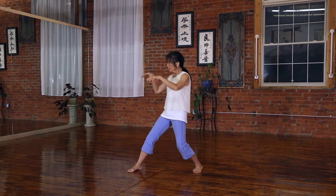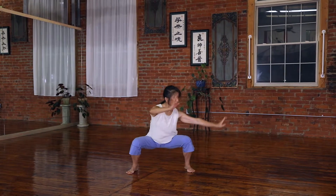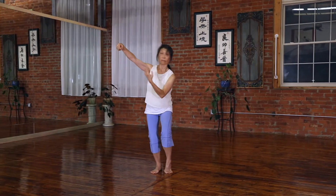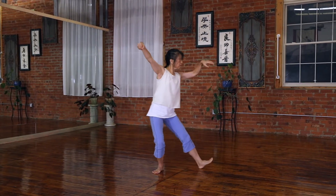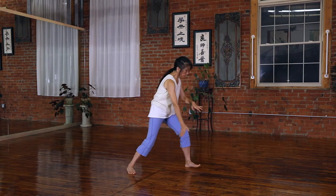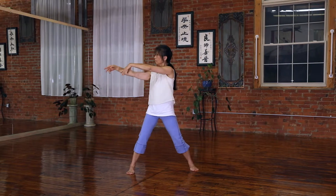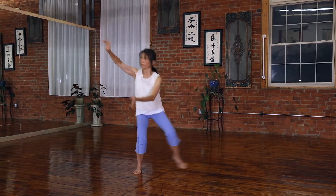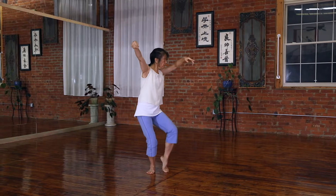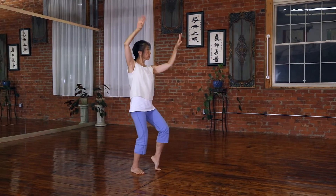Tai Chi Chuan has about at least a thousand years of history and many branches — the Yang style, Wu style, Chen style. I'm demonstrating the Yang style. You can see the smooth movement, the spine, the breath, the rooting, the whipping, and coordination with all the mind. Knowing what movement — each movement has a name.